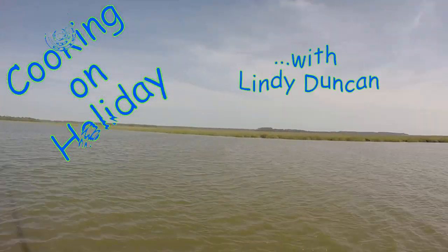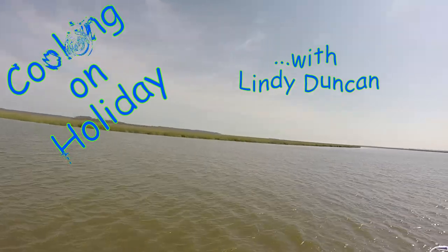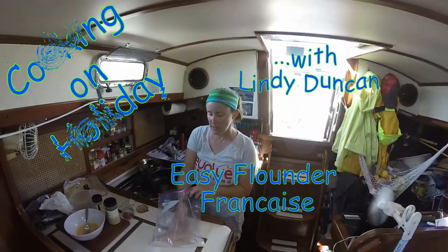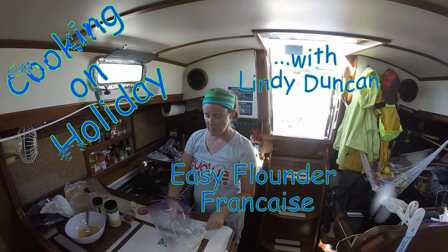While we were anchored out in the marshes of Georgia, it got us thinking about one of our favorite fish, flounder. So tonight I'm making a flounder francese.